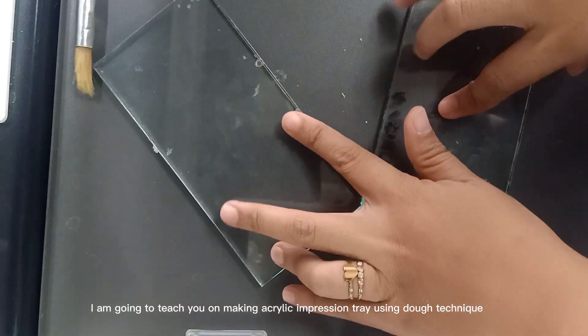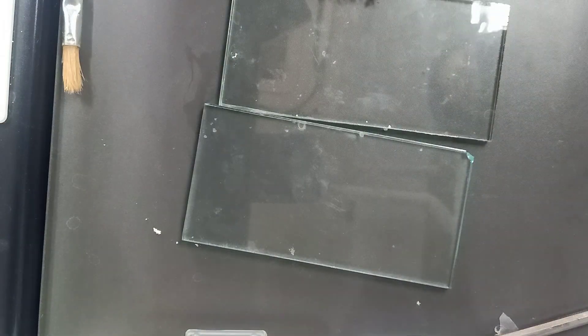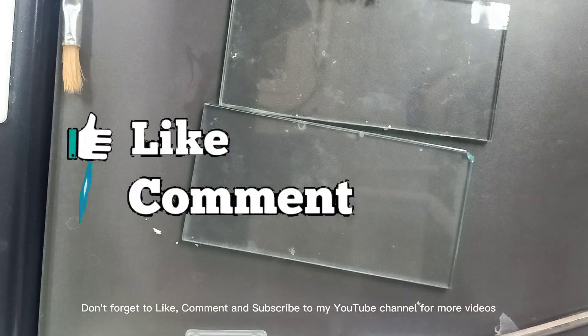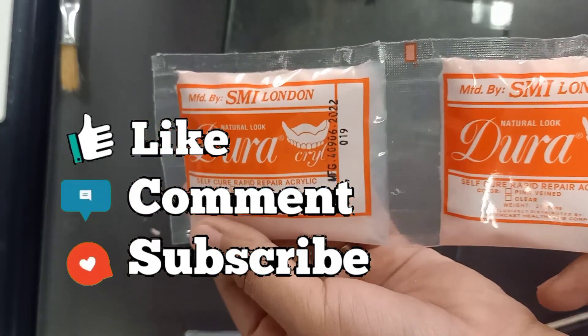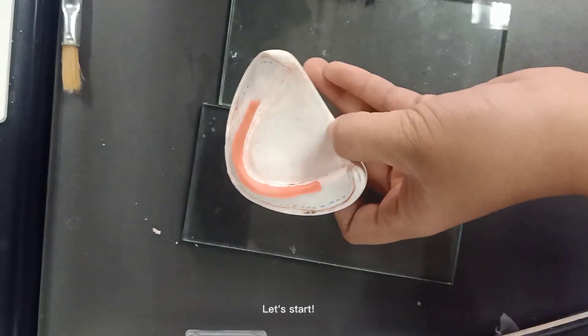I am going to teach you on making acrylic impression tray using Go Technique. Don't forget to like, comment and subscribe to my YouTube channel for more videos. Let's start!